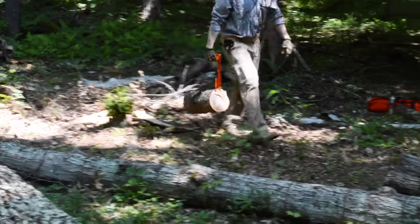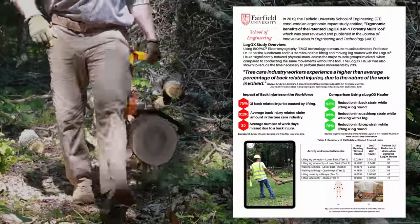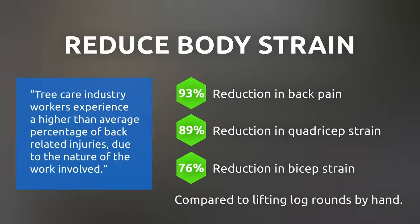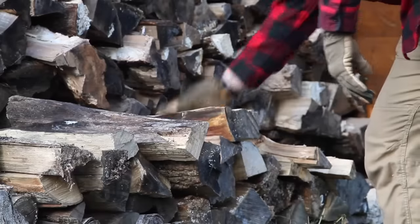Most importantly, the Logox reduces wear and tear on your body. Its unique ergonomic design has been scientifically proven in a published university study to reduce back strain by up to 93% while moving logs. We guarantee you'll feel better after a long day of tree work or harvesting firewood than ever before.